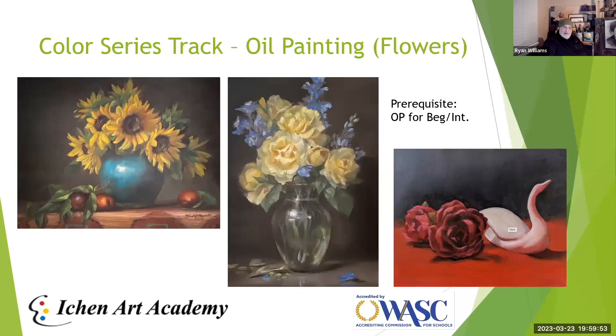This beginner oil painting class also serves as a prerequisite for more advanced courses like Oil Painting Flowers, so students must complete beginner/intermediate work or have equivalent experience before enrolling. The flowers class is still-life oriented, more complex in color and structure, with guided instruction. Flowers are hard but very fun, and the resulting pieces are excellent for competition, supplemental portfolios, and similar submissions.